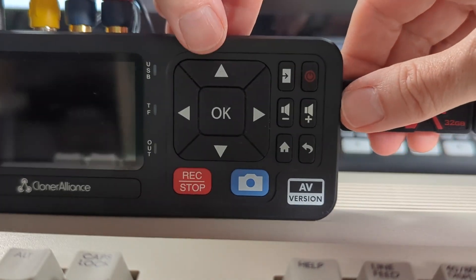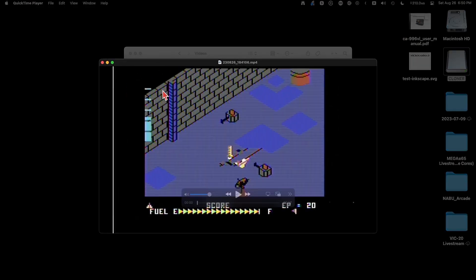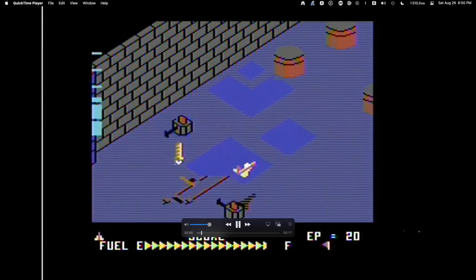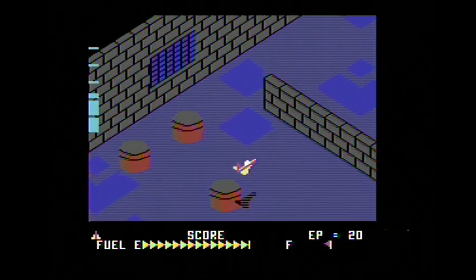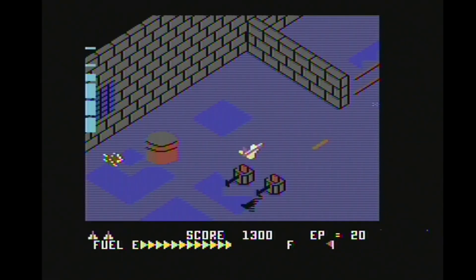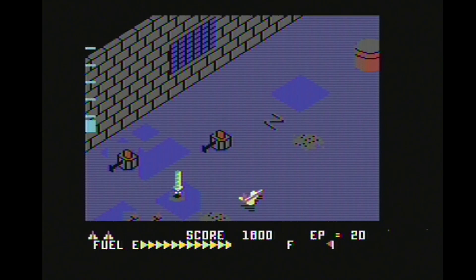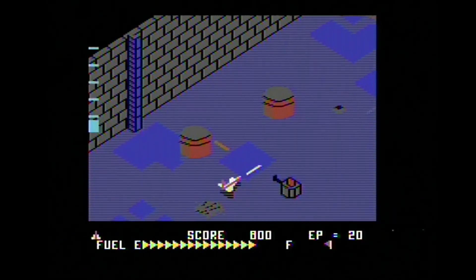Turn off the View Light AV — not required but good practice — then remove the storage device and move over to the computer. Once you have access to the media, simply view it or drag and drop it to your computer for later use. It's really that easy. Here's the recorded video and a few snapshots of my Zaxxon gameplay directly from the View Light AV, without any image manipulation.